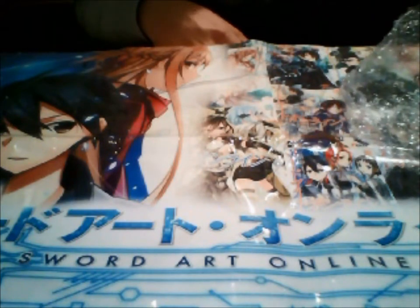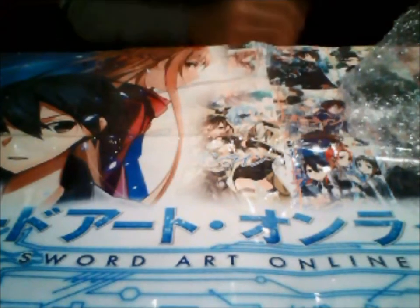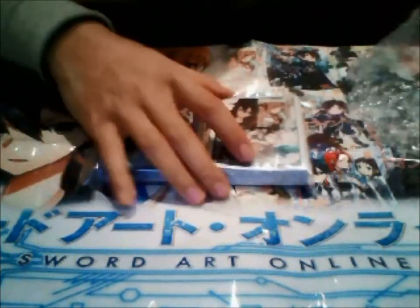I assume I'm missing a pack of sleeves — I'm supposed to be having another pack of Osmo sleeves. I guess that's it for then, guys. So yeah, this is a really short video.